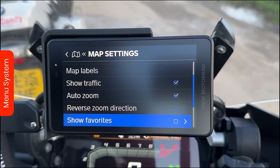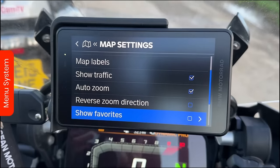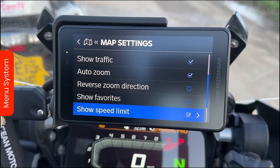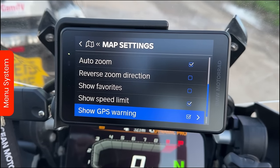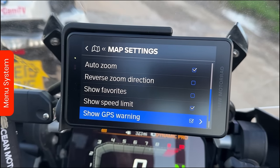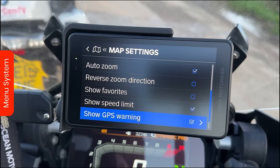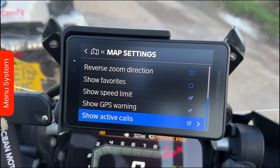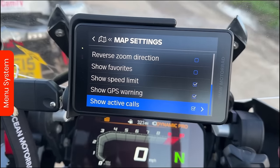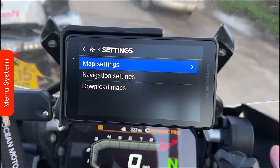You can show traffic or turn it off - that will take data off your phone if it's logged into the connected app, same as the Garmin. Then there's auto zoom, which when turned on will zoom into a junction showing you the lane you need - always good to have that on. Reverse zoom direction you can toggle. You can show favourites - though I wouldn't suggest having your home on there in case somebody finds the sat-nav. Show speed limits is really good. Show GPS warnings, and you can show active calls when connected to your phone - though it does duplicate what's on the TFT screen.